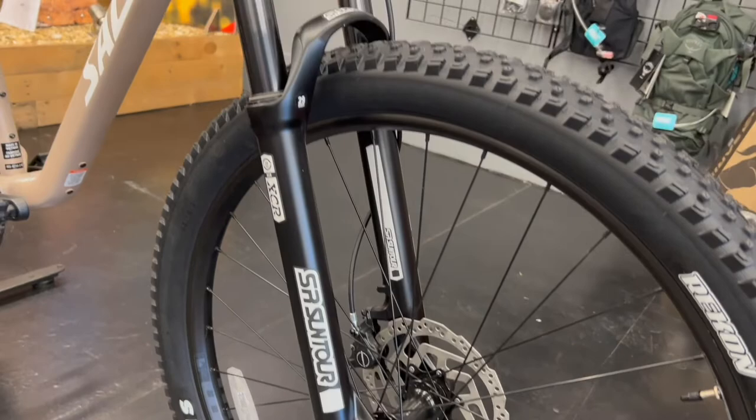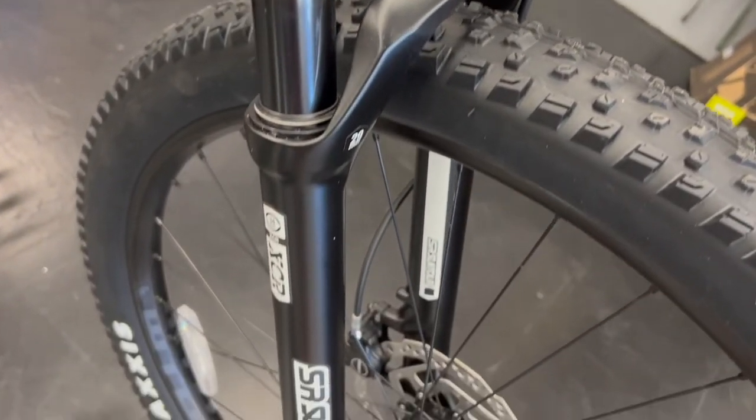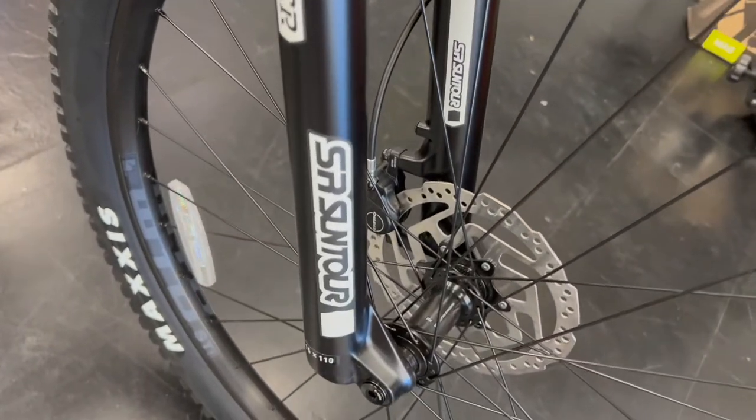This model comes with a 34mm SR Suntour XCR fork with 120mm of travel and a lockout.